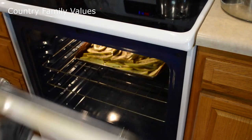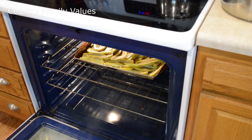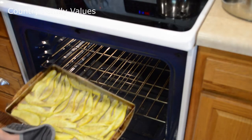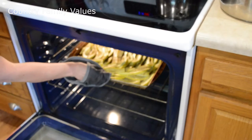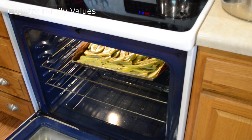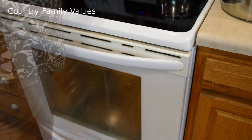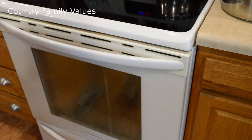So it's been five minutes — let's see what they look like. To me they need a little more, so we're going to go again. Just keep an eye on them and watch them real close.